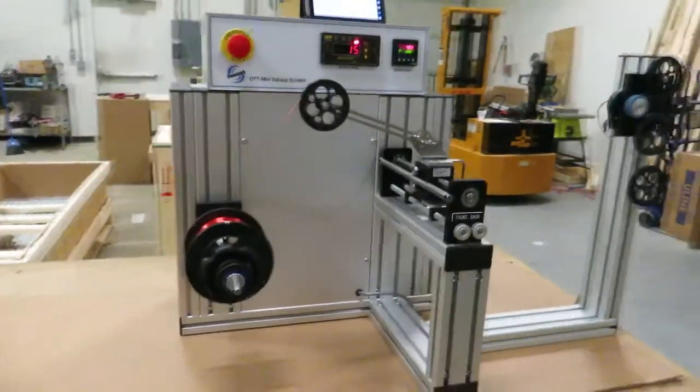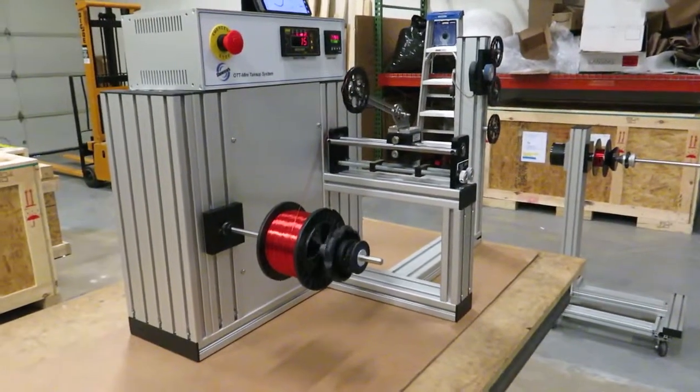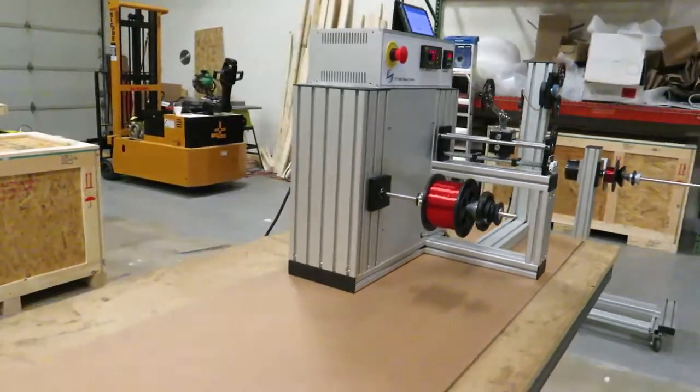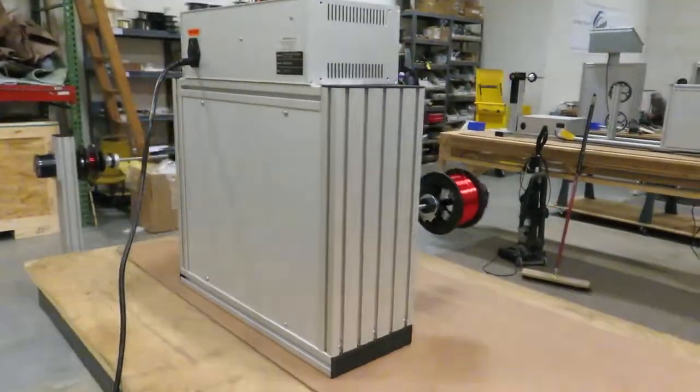As you can see, the OTT has a nice clean design — there are no exposed powertrain components front or back; everything is contained inside.